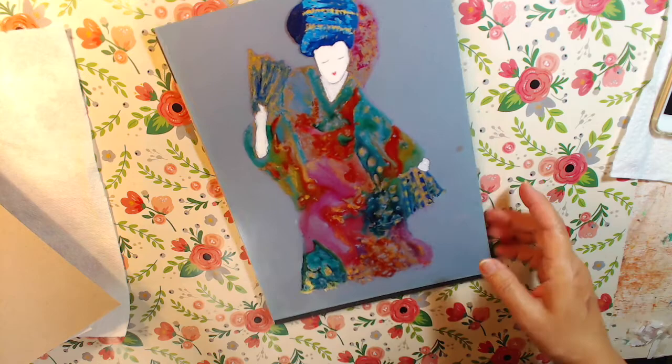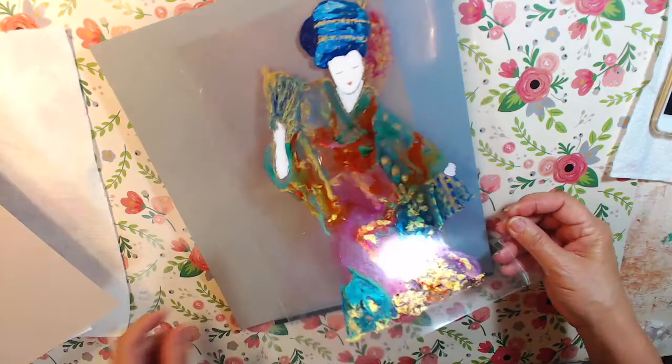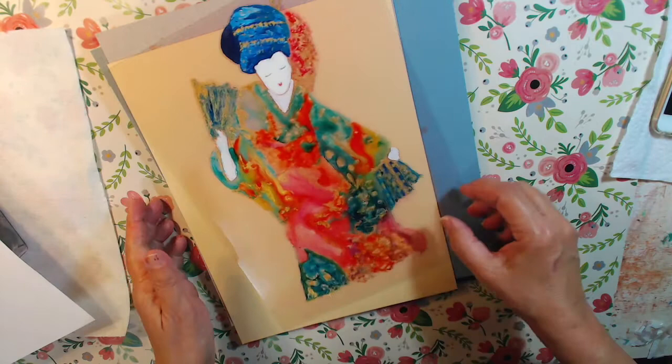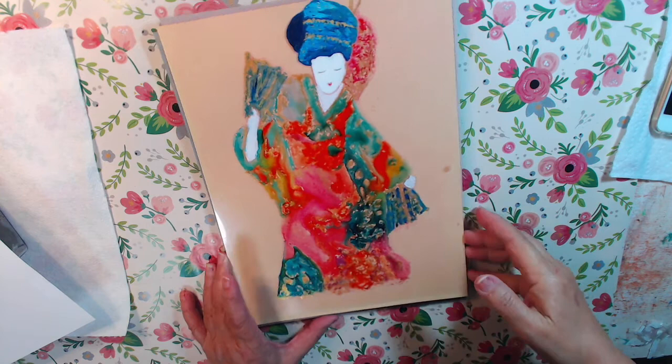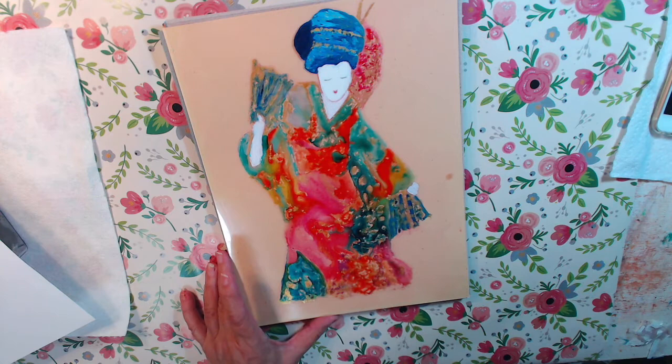I went over it a lot because, like I said, it lost a lot — it flaked off. So make sure that you spray it, seal it, whatever you're going to do to it, and then I'd suggest putting it behind glass. I'm going to frame this — I've got to get a frame for it — so I don't lose it again and so I can look at it and enjoy it.